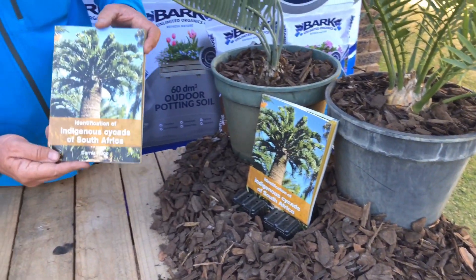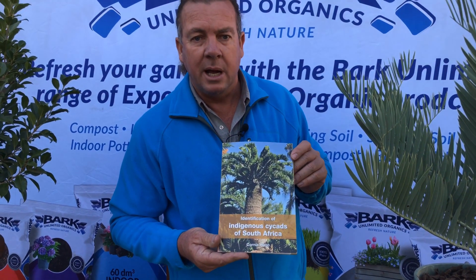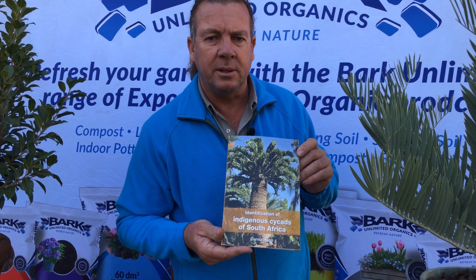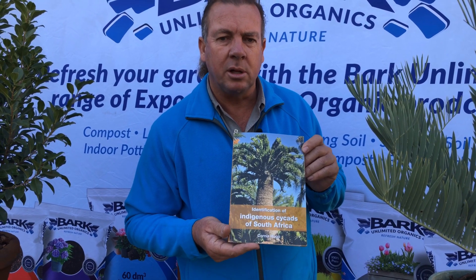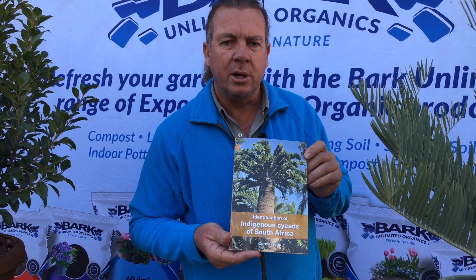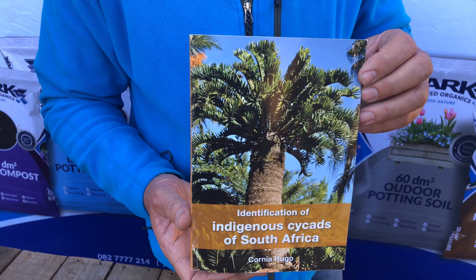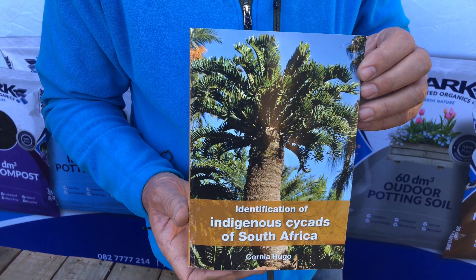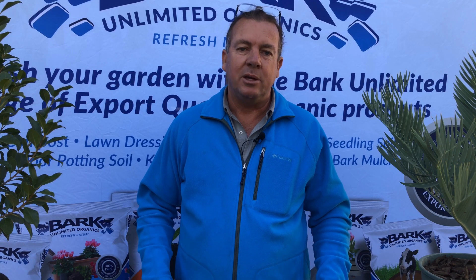We also have this book written by South African author Cornea Hugo, which explains the differences between the different species of cycads — indigenous cycads — and has lots of pictures to help you identify plants growing in your garden. These books are available from all good bookstores. For more information on our products and growing plants you can go to our website at www.barkunlimited.co.za.